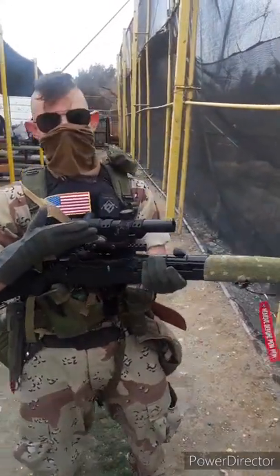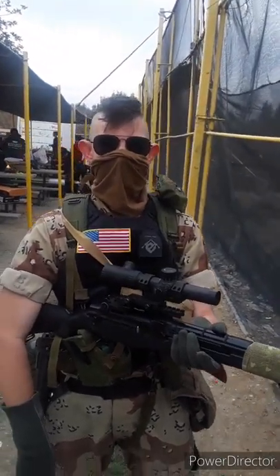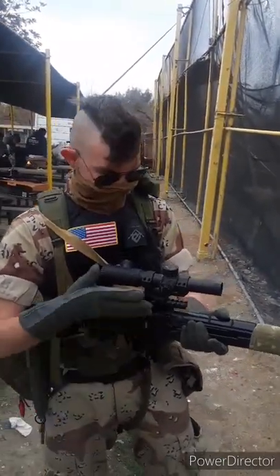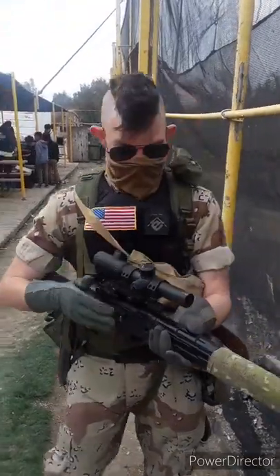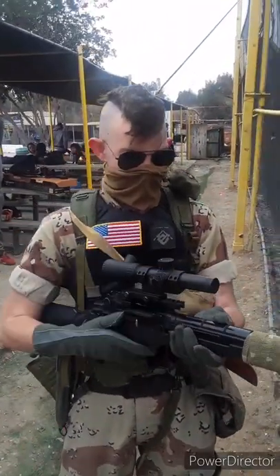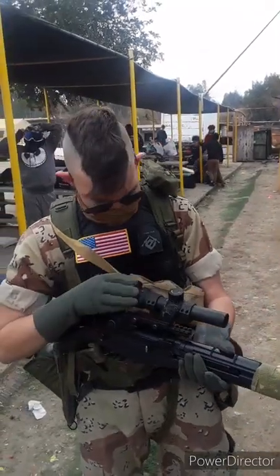Cameraman: "It was lent to you by your beautiful cameraman." No — loaned. I'm using 'loan.' This was loaned to me by my — cameraman: "Beautiful cameraman." Semi-decent cameraman. Cameraman: "Beautiful cameraman, I am gorgeous." This is a super nice scope. I'll be stealing this by the end of the day — Cameraman: "No, you will not." Yes, I am. Cameraman: "I will punch you."